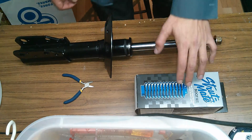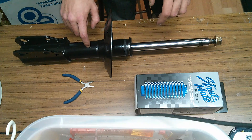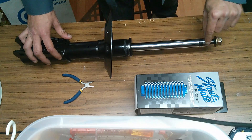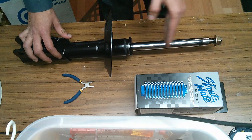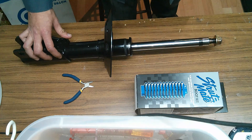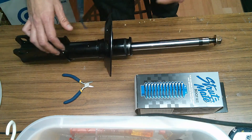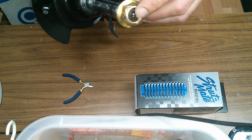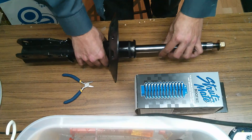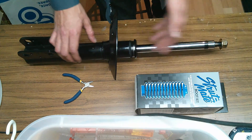Before you install the boot on the shock, it's good to know that in this particular case for the Park Avenue, the front shocks are gas shocks and when you receive them this rod is going to be completely compressed and it's going to be stuck that way. That's normal. The way you want to pop this thing out is by taking an Allen key, sticking it in the end here, and tightening it clockwise — just a little bit is going to be enough to pop this thing out. It's going to come out all by itself.